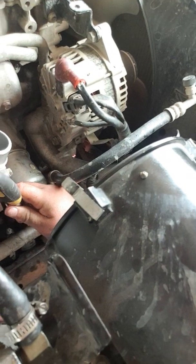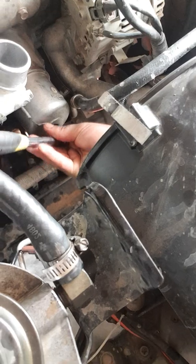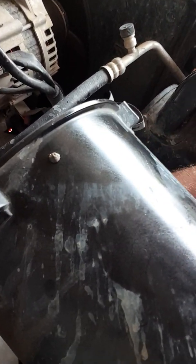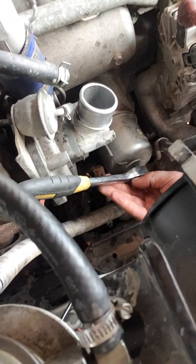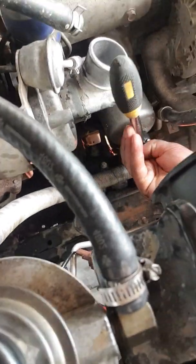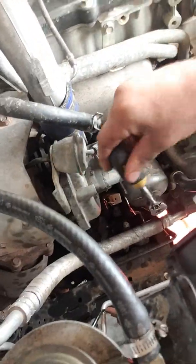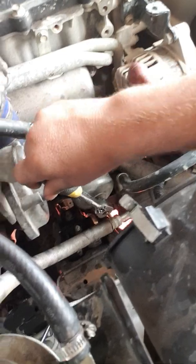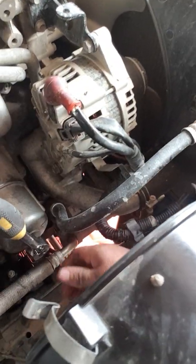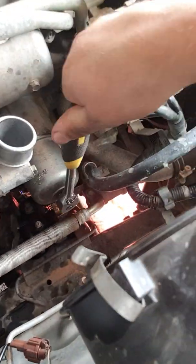Hands are a bit slippery, so what I'll do is come down and use my big groove tool — it's going to be a lot easier with that. Down there with my big groove, slot that back in. Got to turn it the right way. There we go, now I've got my big drive in. It's just a matter of doing that.